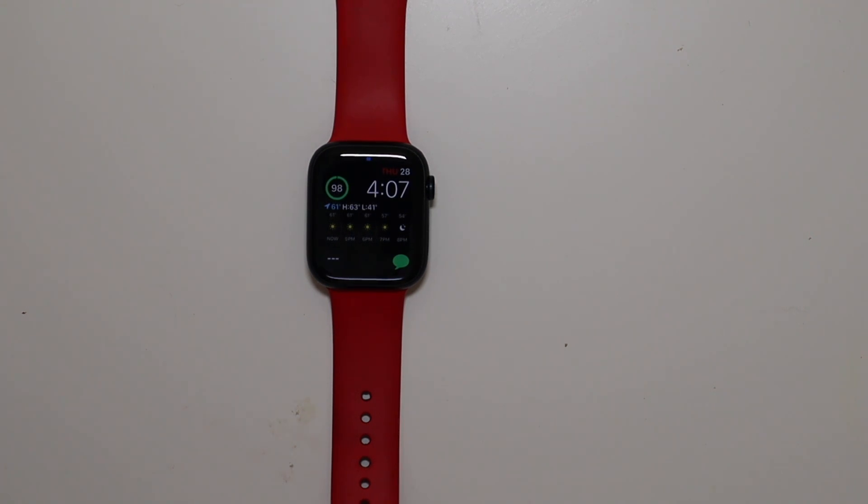I had the Series 6 product red in the 44, but I was online yesterday and saw this was on sale for like $349. I looked up on eBay to see what Series 6s were going for used and saw I could get about $250 to $275 for my Series 6. So this upgrade was going to cost me about $100 or a little less. There are a couple of features on this that make it worthwhile for spending $75 to $100.